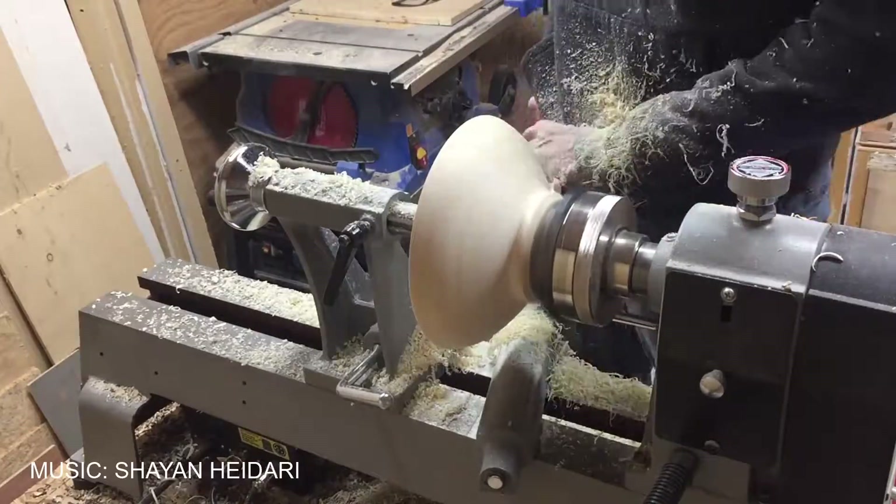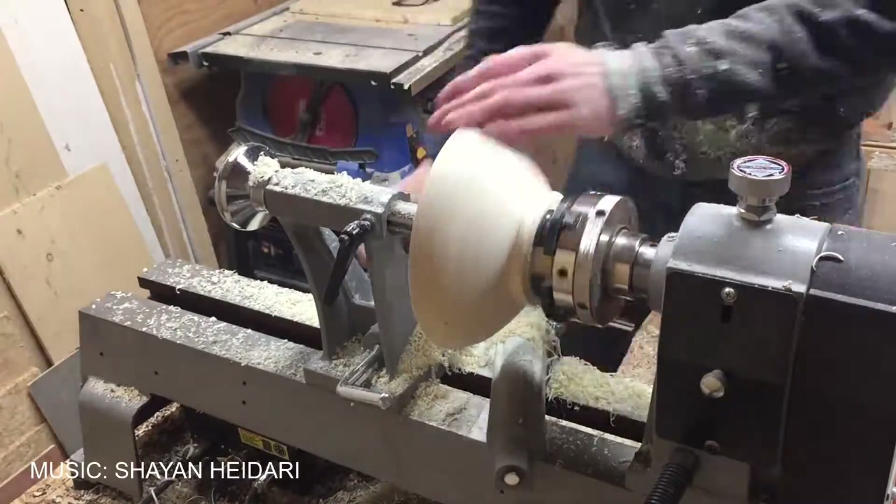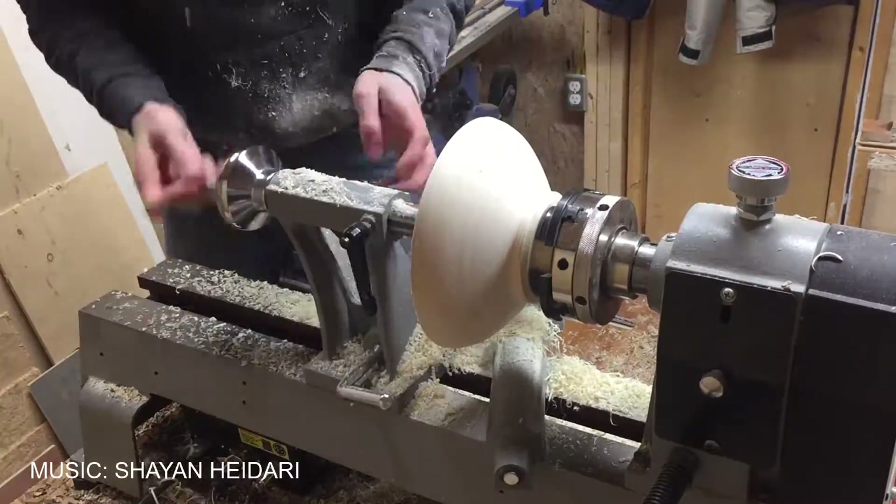So now I'm going to mount it on the lathe with the woodworm screw and let's hope it's not too much out of balance.